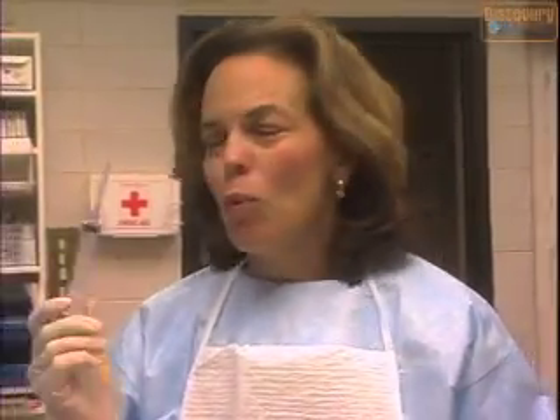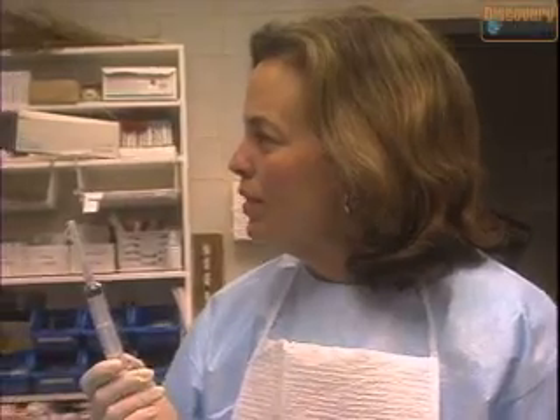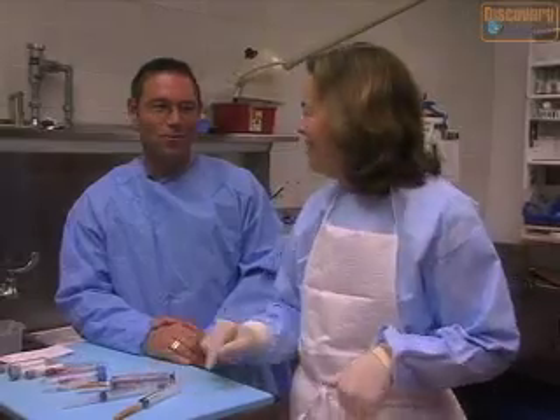For some people, watching the autopsy is not a problem, but watching us put a needle in the eye for some reason really does tend to bother them. It's one of the first things we do, so if they can make it through that, they can make it through the whole autopsy. Usually.